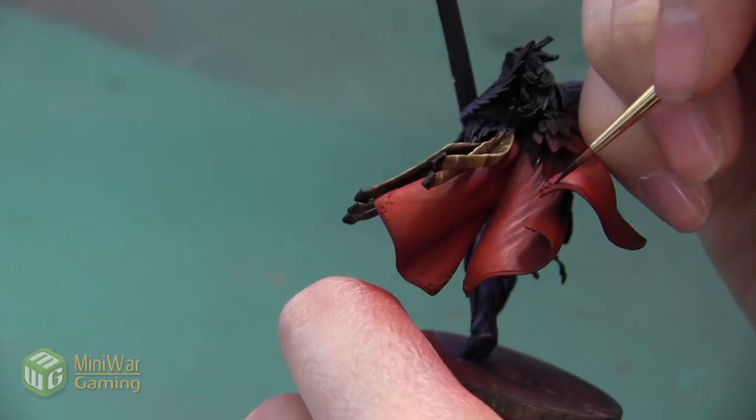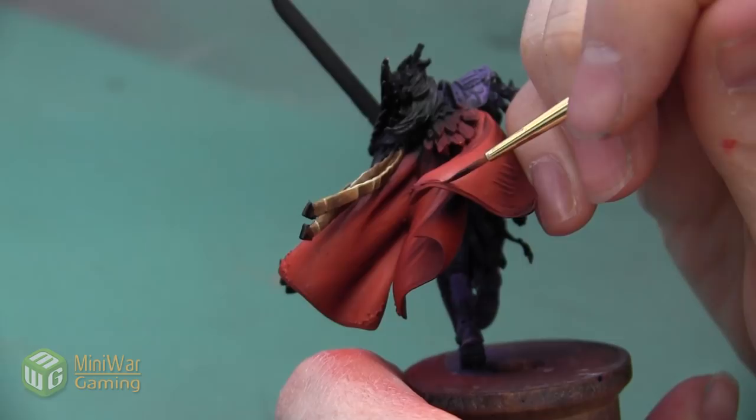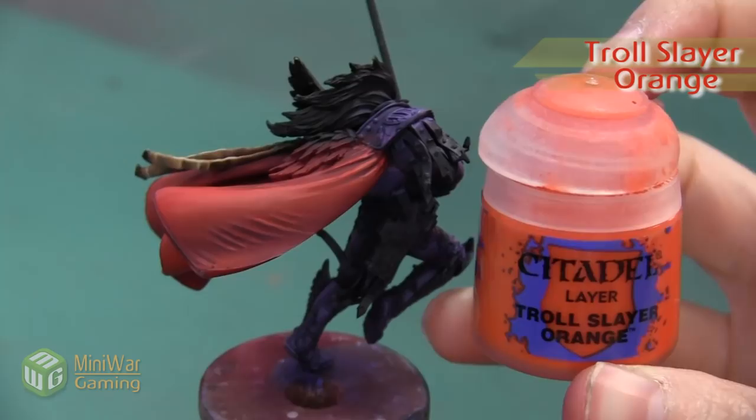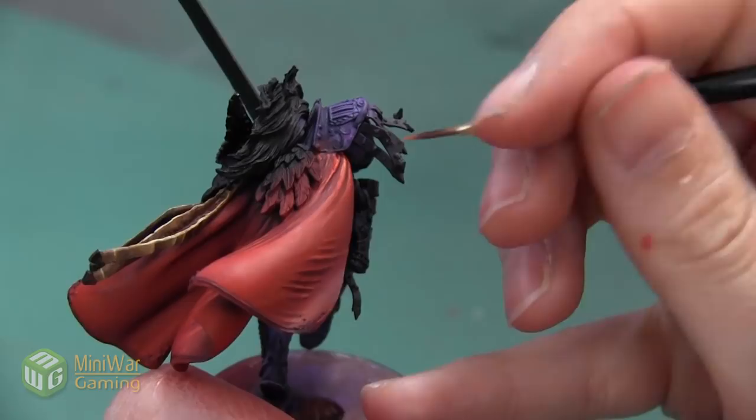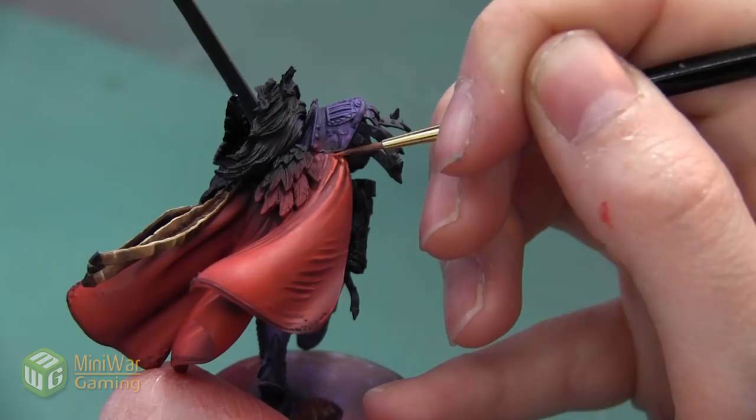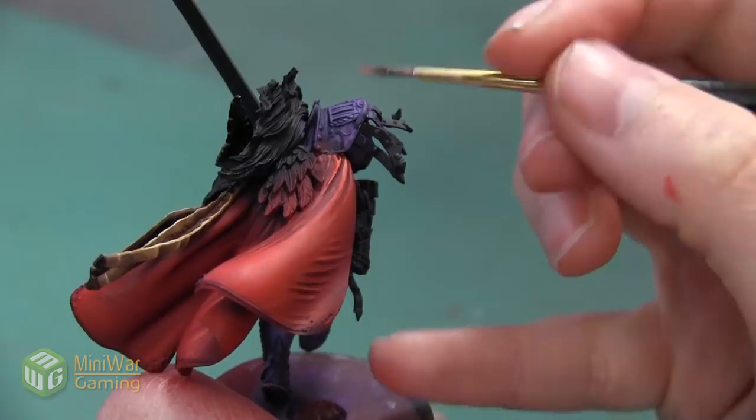After the Carroburg Crimson has dried, our last highlight is going to be with Troll Slayer Orange, also mixed with Lahmian Medium. We want to be pretty sparing with this paint — we're going to use it to just accentuate the very brightest areas and give them a little bit more contrast. However, if we use too much of this paint we're going to turn our bright red cloak into a bright orange cloak. So we want to make sure that we're really just catching the very top edges of these folds, really making them stand out.